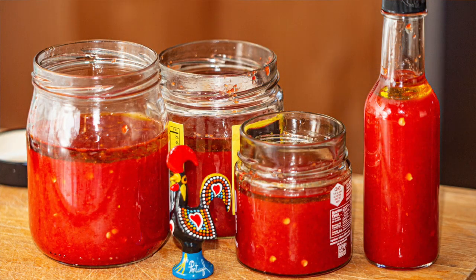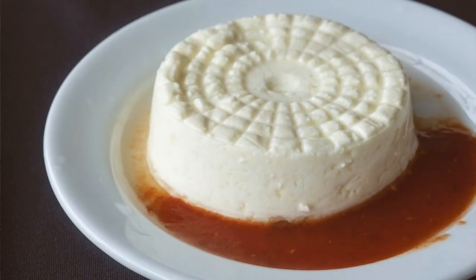It's a pepper sauce that you see served — I think at every single restaurant we went to, they served it, often with fresh cheese.